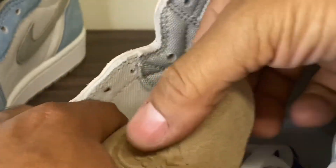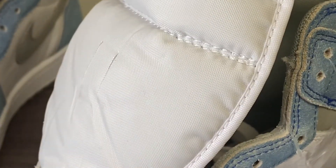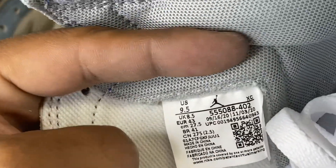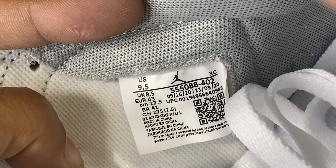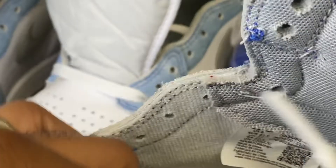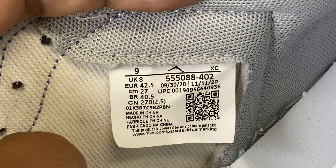This is really my first rep versus retail, and I think I'm doing a muck-up job of it. My natural size is nine and a half, but I've been starting to buy stuff in a size nine just to have a snug fit. Nine and a half on these. The date code reads September 20 through November 20 — same on both pairs. Perfect.